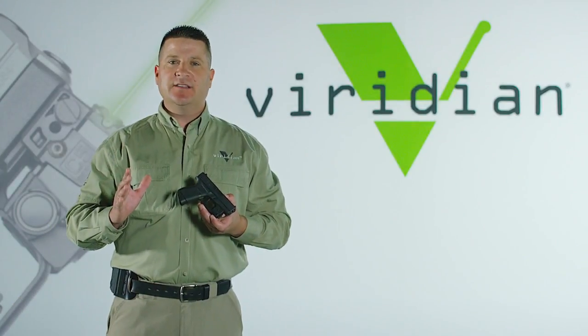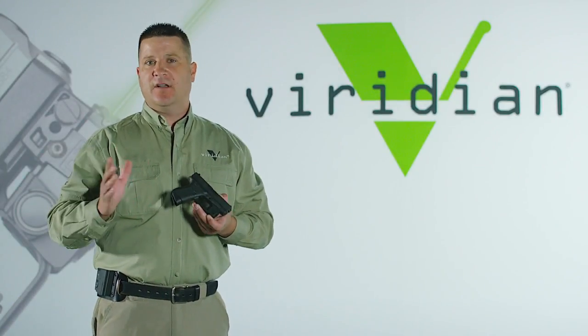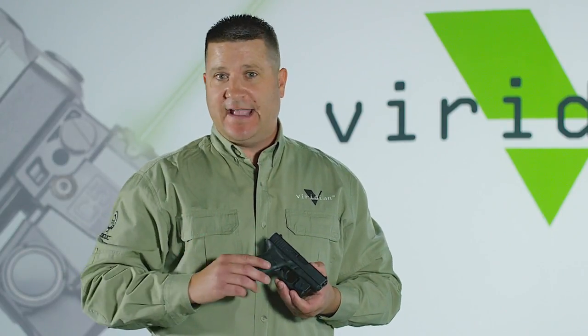Small pistols are very popular for concealed carry because they're lightweight and they're compact. What most people don't consider, however, is that the shortened sight radius can make them more difficult to aim.